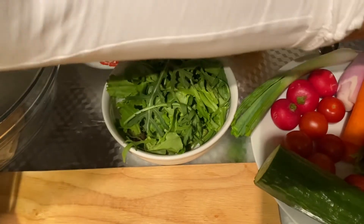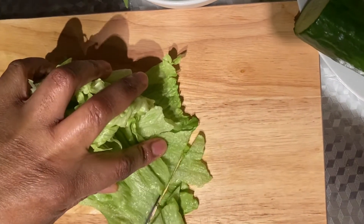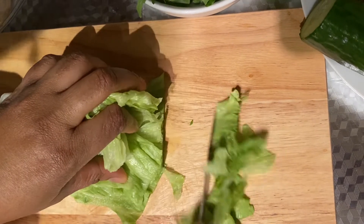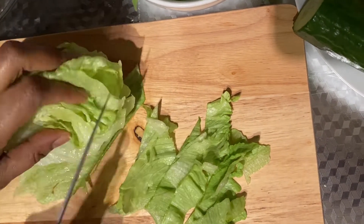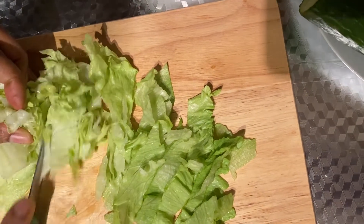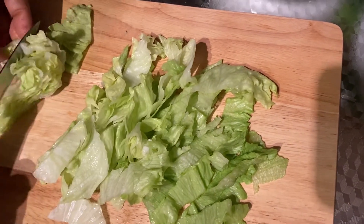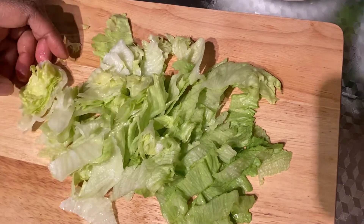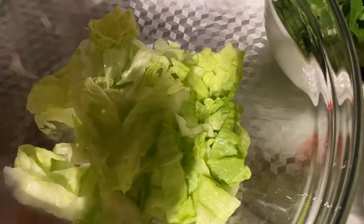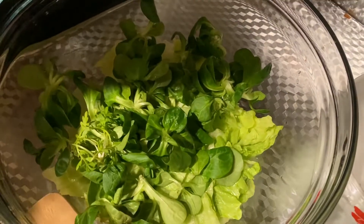So I'm going to start off with my iceberg lettuce and I'm just going to shred it like that so you have bite-size pieces. You can also hand shred if you don't want to use the knife. I'm going to add it into the mixing bowl, add my lamb's lettuce, and the rocket.